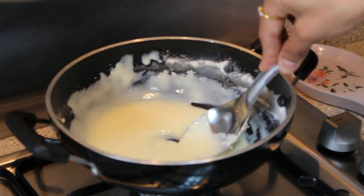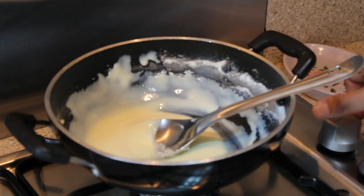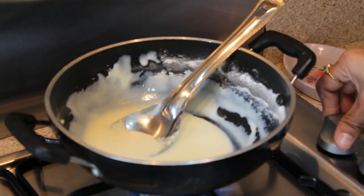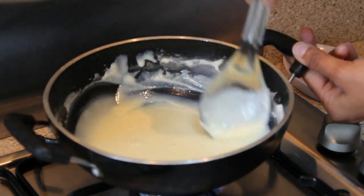One important point to note: I haven't switched on the gas until now. When you're mixing the milk powder and milk, do not switch on the gas. After mixing, now I'm switching on the gas, keeping medium to low flame.